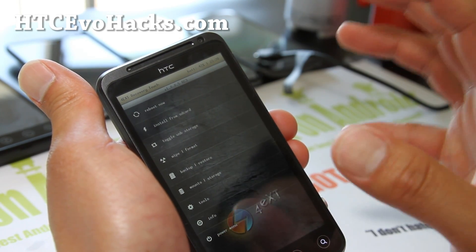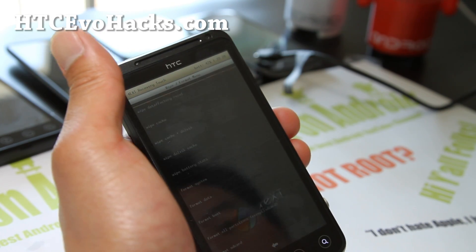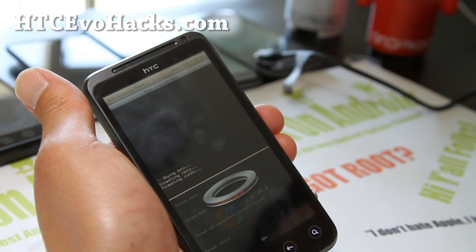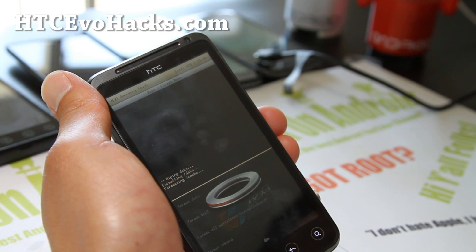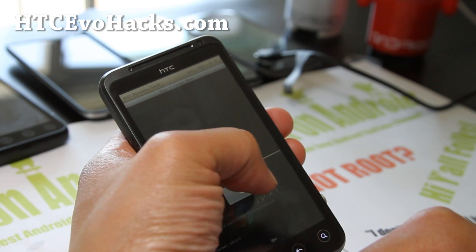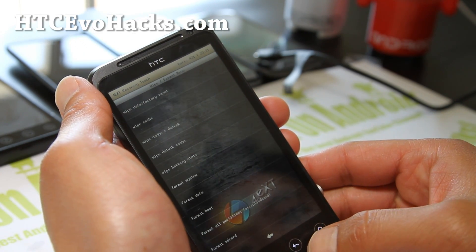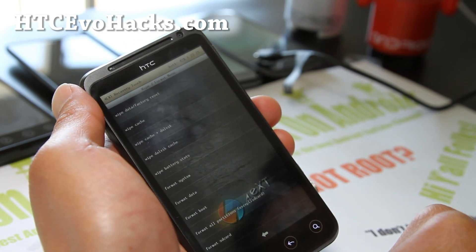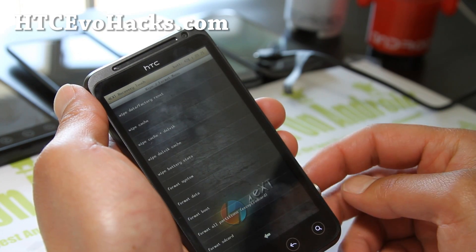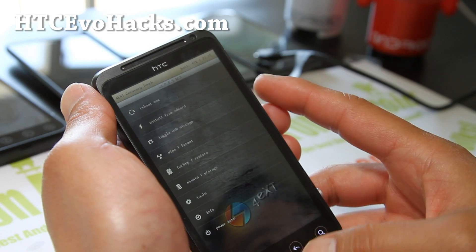Once you're ready to go, simply wipe and format. Do wipe data factory reset, and this will delete your data. Don't mess with all the other stuff — I've had people messing with things they don't need to and breaking their phone. Just don't do things you don't need to do, otherwise you'll break it.